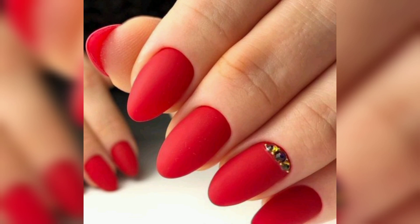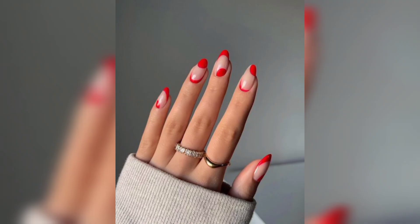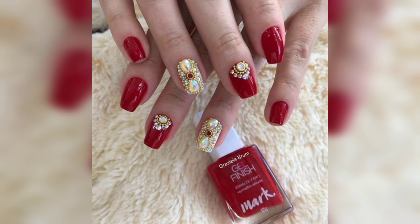So if you want to wear a ruby red polish, we say go for it regardless of your skin tone. Flaunting a red finger is pretty straightforward — there are so many different ways you can embrace the nail color. To prove it, we rounded up gorgeous red nail art ideas ranging from abstract negative space to the perfect shapes.